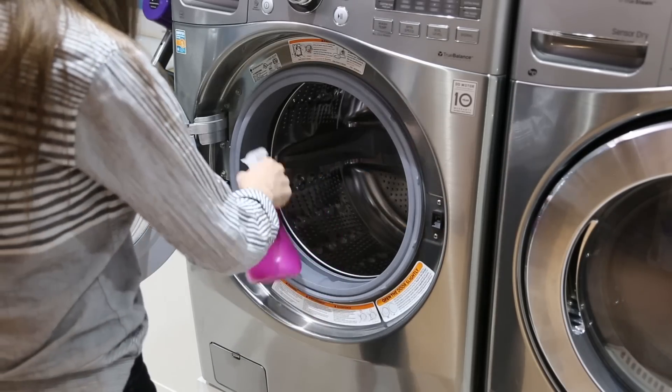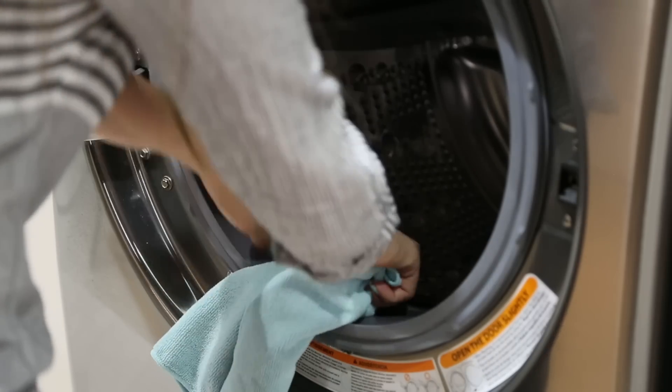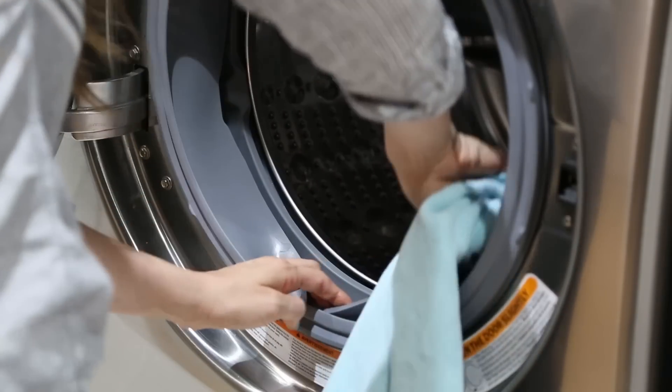Another concern people have with HE machines is that the gasket becomes full of mildew or smells dingy. This is a problem you can nip in the bud from day one: always leave your door ajar when you're not doing laundry so everything can air out — you won't have to worry about moisture, mold, or mildew being trapped inside. You can also keep a cloth by your washing machine and wipe the gasket — both the exterior and really get into the underbelly — to remove any moisture that could lead to mold or mildew.